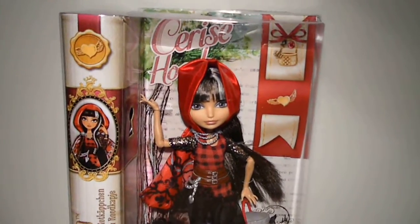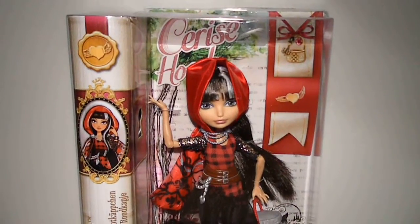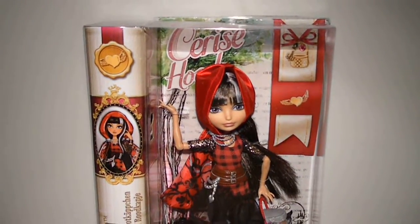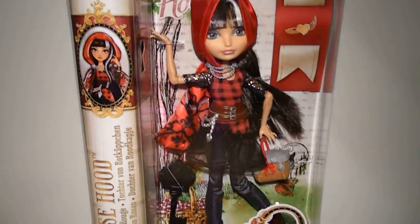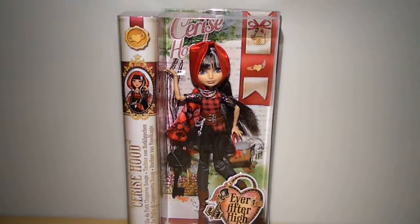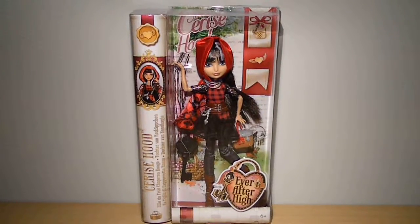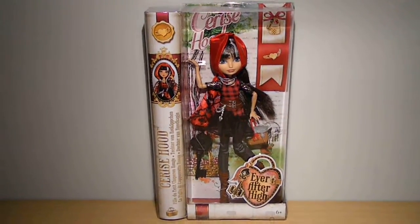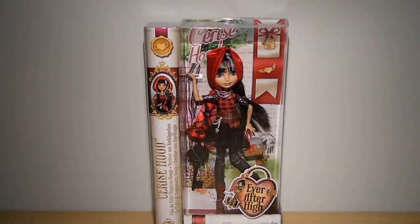So I prefer the original one over this one, but don't get me wrong — I really do adore this doll so much. I didn't know about the two versions at first. I was watching some reviews on YouTube and I saw that they had a different box, so I did some research and found out.